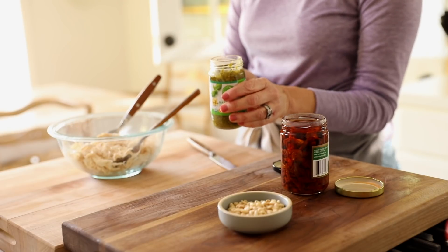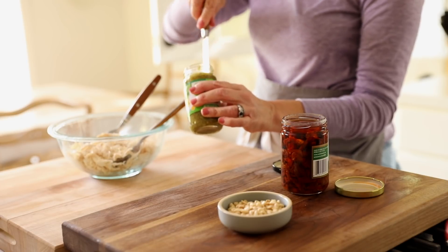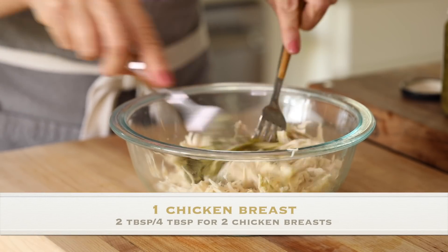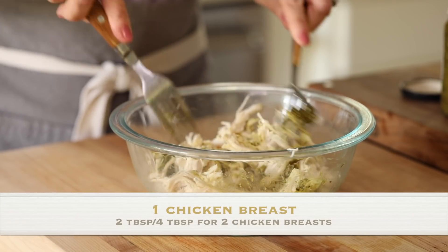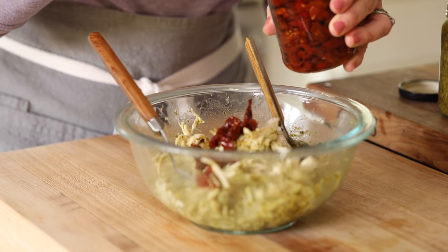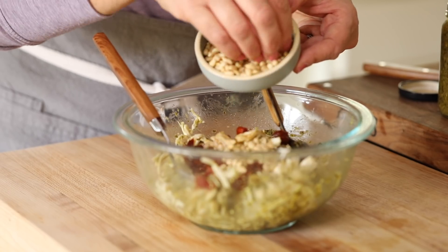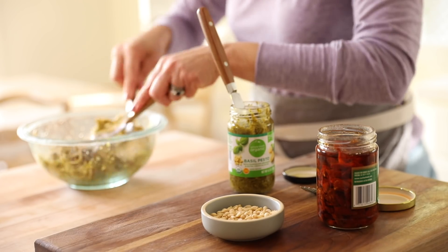Here comes the really easy and delicious part. You're just going to use some store-bought pesto — add about two tablespoons to your chicken. You could use homemade pesto; I'll leave a link in the description for my favorite recipe. But store-bought is hard to beat when you're trying to make things easy. Also add some sun-dried tomatoes in oil — I like the pre-sliced kind — and some buttery pine nuts. Mix it all up and your chicken salad is ready to go for the week.